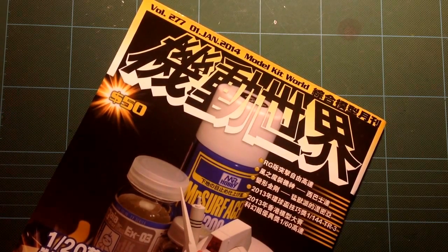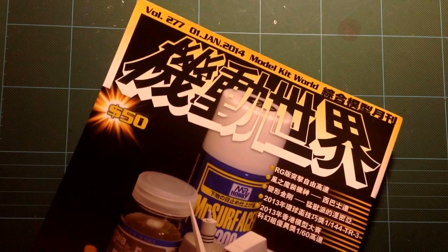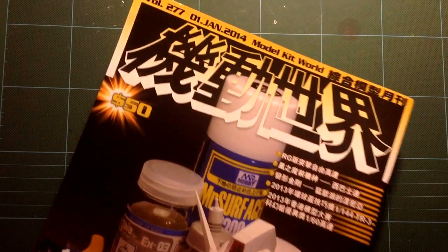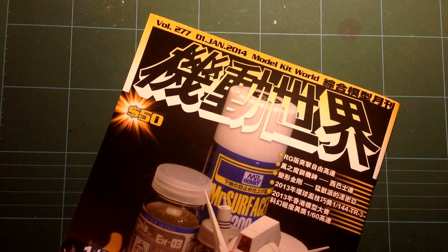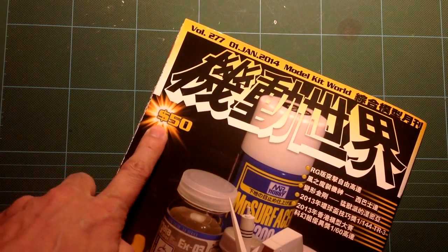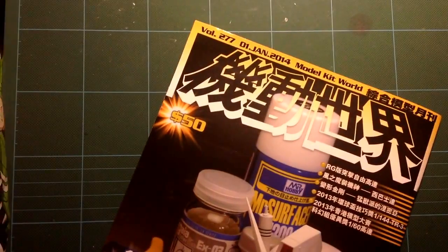Hello everybody! I'm too old for toys and it's been a long time since we had anything Gundam related, but that's going to be changing from today because I've found this magazine at a newsstand. This is a local Hong Kong magazine called Model Kit World and Daddy doesn't know Chinese. 50 Hong Kong dollars, which equates to something like $6.45 in American currency.